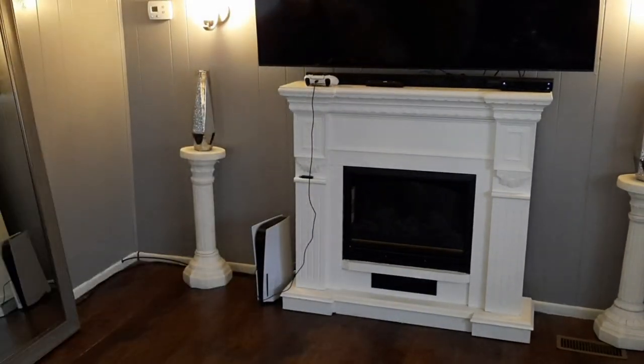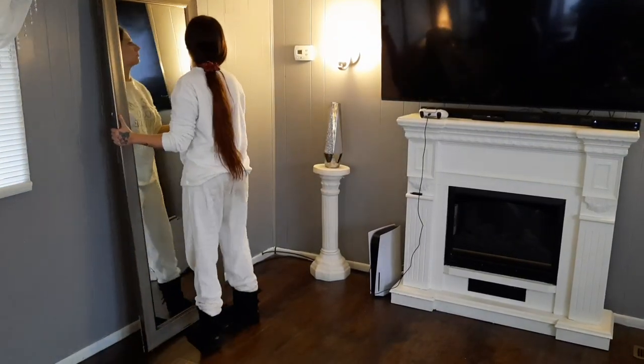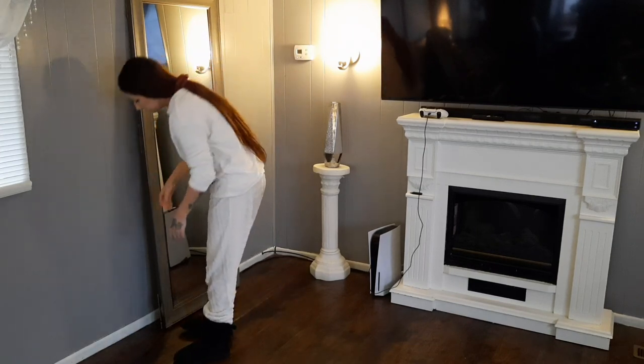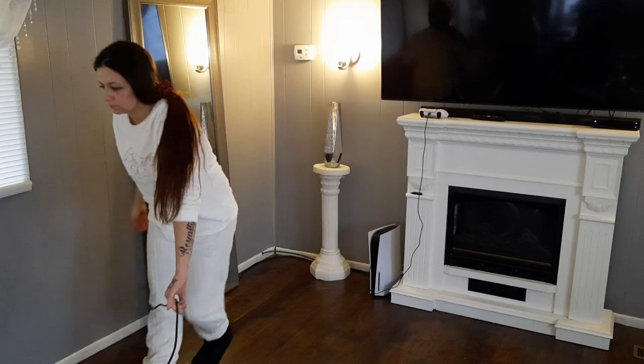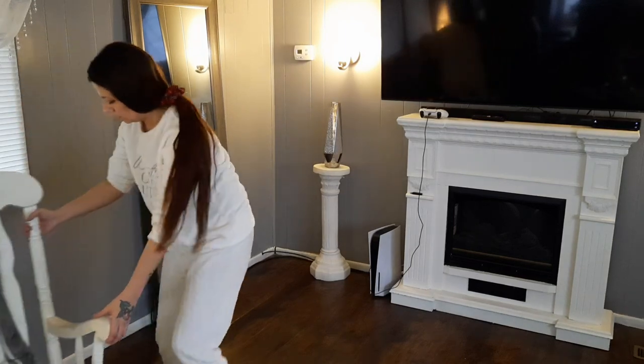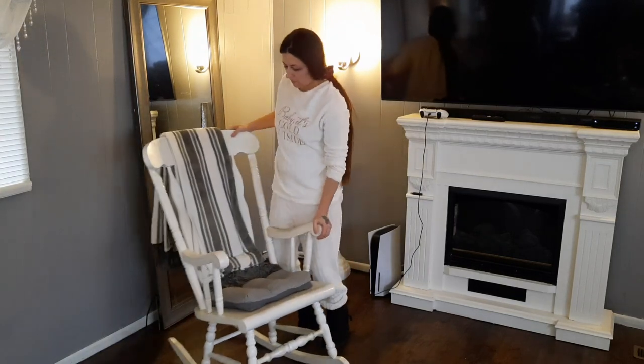I got the vases at Ross and then I got the mirror at Walmart. The picture in my room with the glitter on it I got from Burlington, and then I got the glitter pillows from Burlington as well.